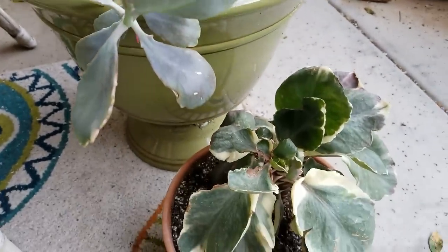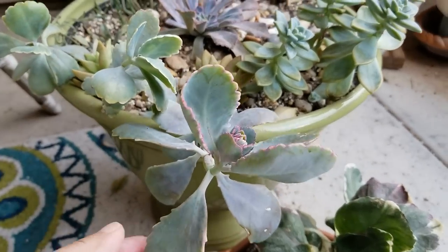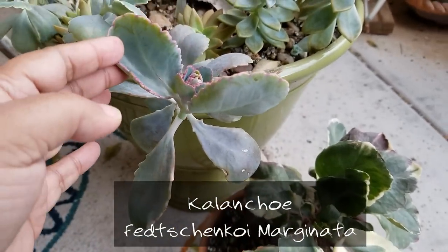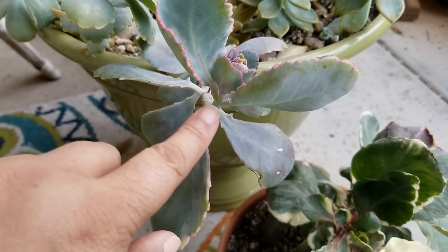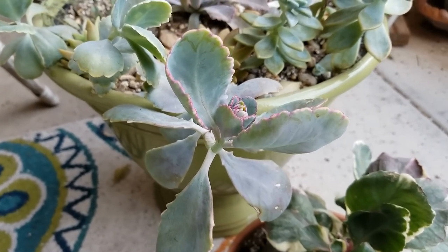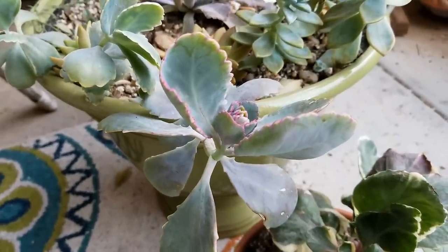Let's start down here. This one is a Kalanchoe marginata, and it's one of my favorites because of its blue-gray coloring and these beautiful pink edges that it's getting right now because of the cold air — kind of like the stress of hot sun that makes the color change on the plants.